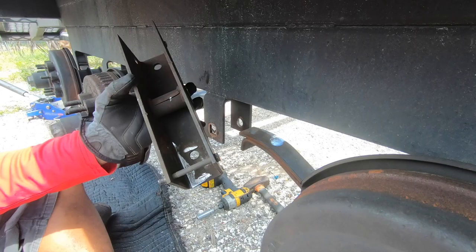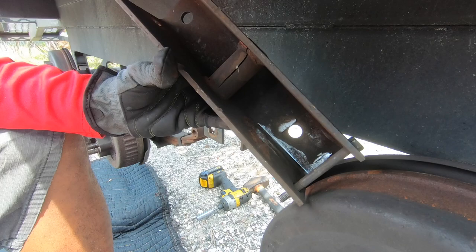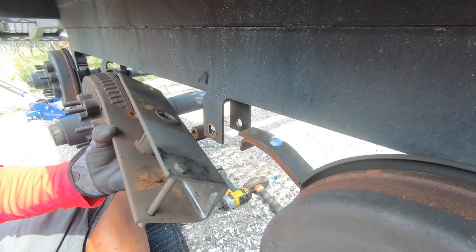All right, see how that has that crack? I don't know if you can see it, but there's a big crack in it. That's a sure indicator that these are bad. And that would explain why my tires are starting to look like that — and they're brand new tires.